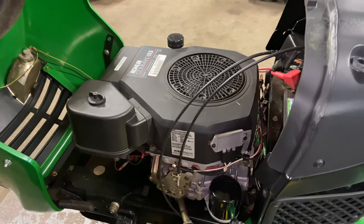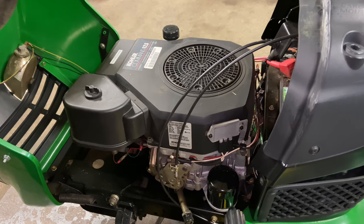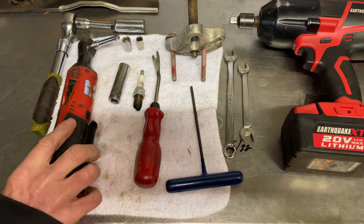We got fuel, we got spark, but it's popping and missing. In my eyes, popping and missing is definitely either valves or ignition. I'm going to get back to the spark, but I just wanted to show you some of the tools. I use an electric ratchet.